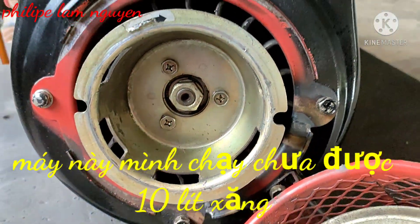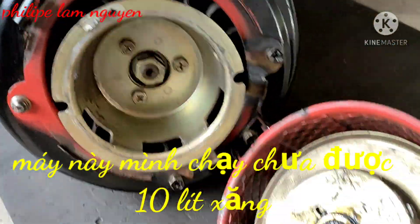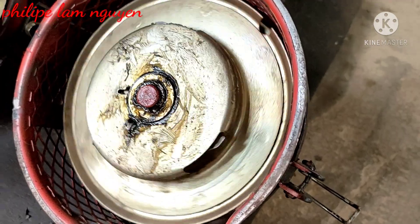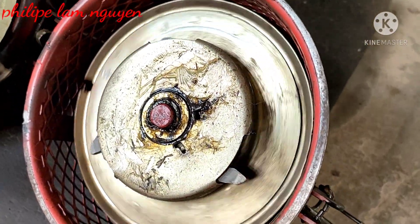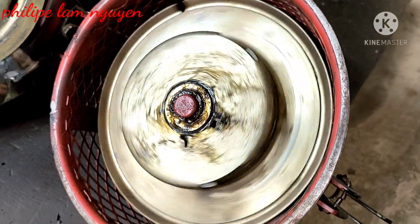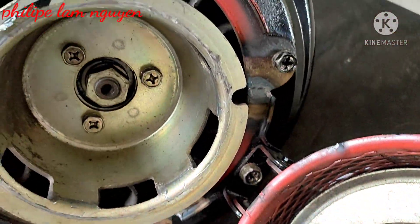Mình chạy làm video chỉ chừng nửa lít xăng một video, mình chạy chưa được 10 lít xăng. Rất là mới, mình thấy còn bóng bọc nè. Cái con chó này cho bộ ly hợp sắt đó. Ly hợp sắt tới 3 con này, giật là rất là bền nha các bạn. Mình đánh giá giá rất là rẻ luôn, giá tò tét luôn nha.